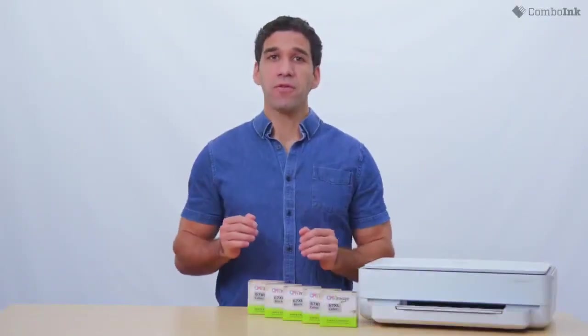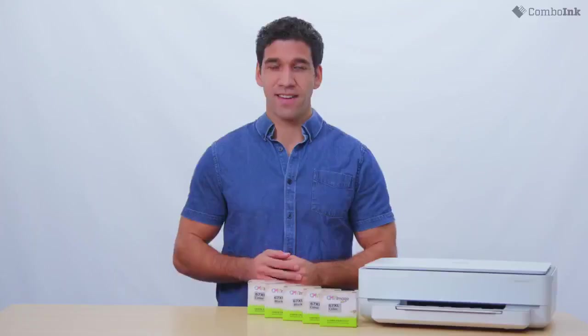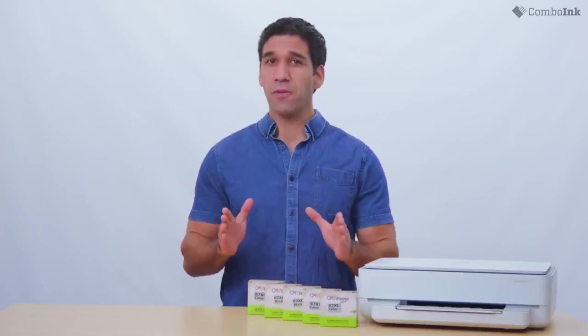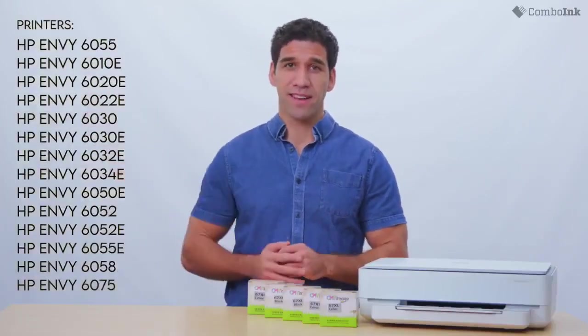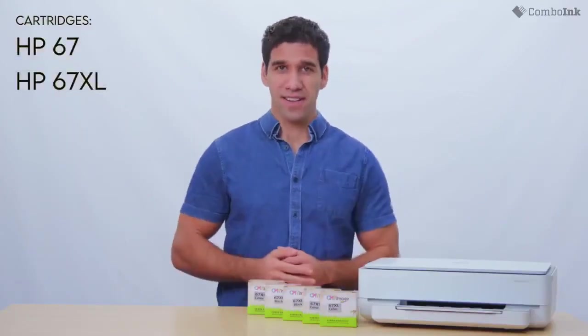Today I'll be going through and showing you step-by-step instructions on how to install and change ink cartridges in the HP Envy 6055. This how-to video also applies to these printer models here, and the compatible cartridges are these here. Let's get started.